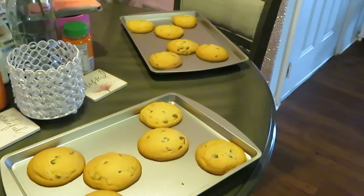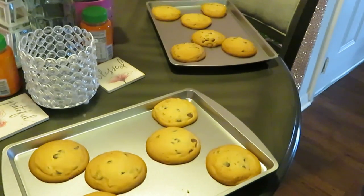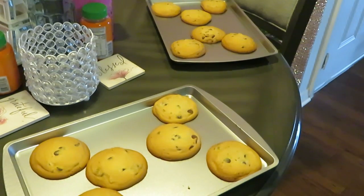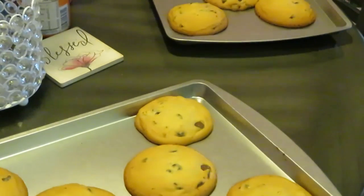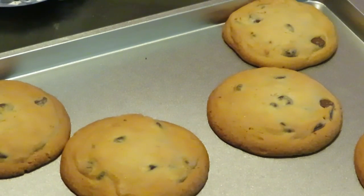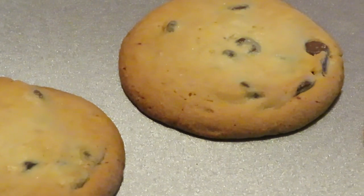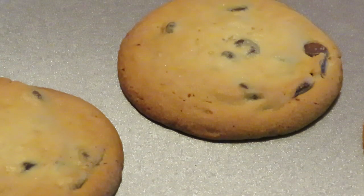I just took the first batch of cookies out the oven. The second batch is already in — I put them on 16 minutes because that's about what they're taking. These first ones are fresh and hot. Let me zoom in to give y'all a look at how they look fresh out the oven. The trick to a good cookie — because a lot of times we overcook them — is watching the edges. I've been there and done that.